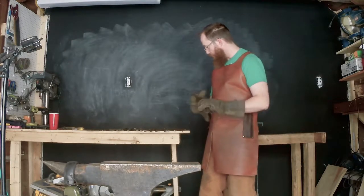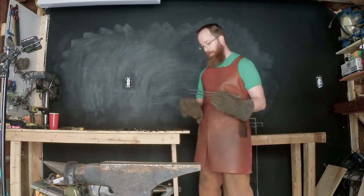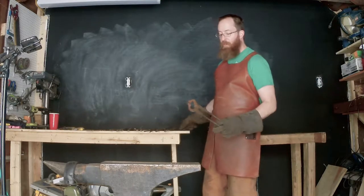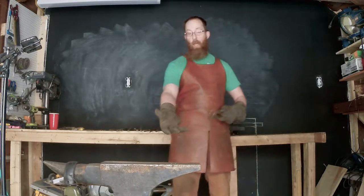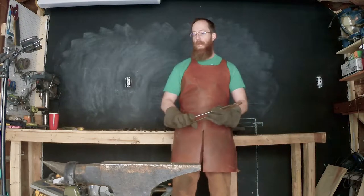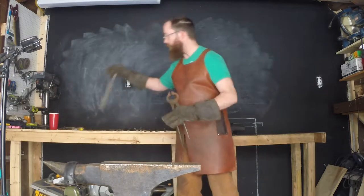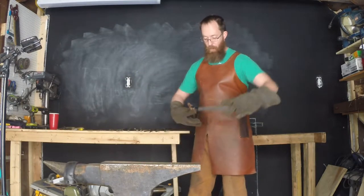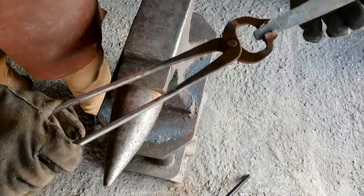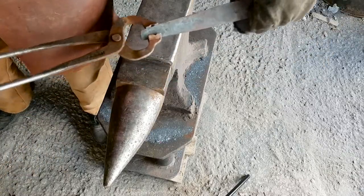One of the things you'll notice about all of these tongs is they have kind of long handles or reins. This is useful for a lot of things, but the two most important reasons are: one, it keeps your hand away from the hot thing, but more importantly, it gives you a spring action. So when you hold a piece and you squeeze, you get a little bit of flex and that gives you a really strong grip.